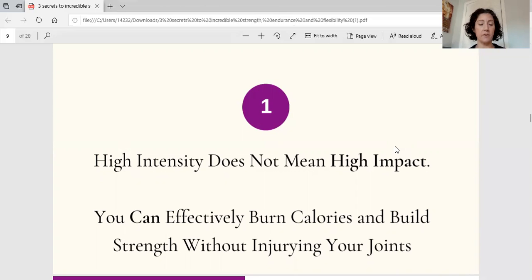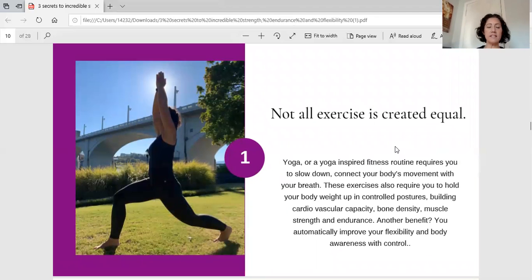You can burn a ton of calories and improve your overall cardiovascular capacity without logging a single mile — you can do that with Thrive Online. There won't be a single lap around the gym or a mile on the treadmill. Not all exercise is created equal. We love to run, use the rowing machine — I used to be on the crew team — these are excellent activities, but sometimes they can be hard on your joints. Yoga, what I like to call the original functional fitness, can help you get incredibly strong and improve cardiovascular capacity with very little equipment, all from home.